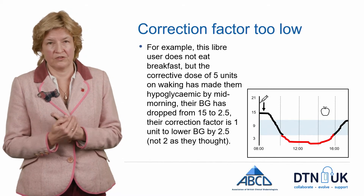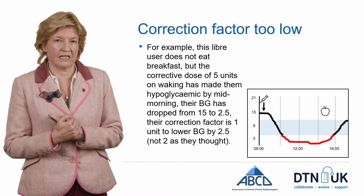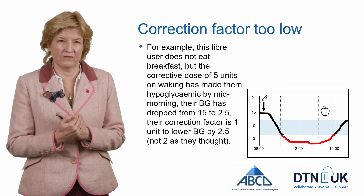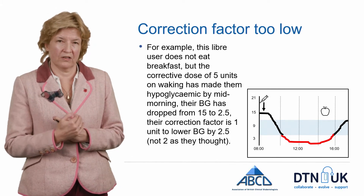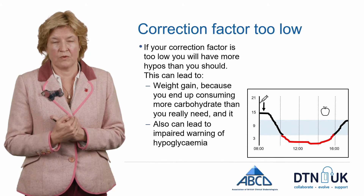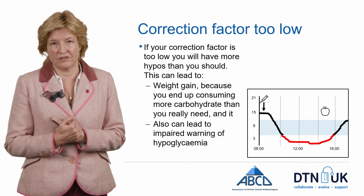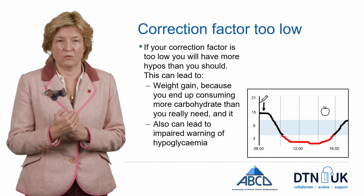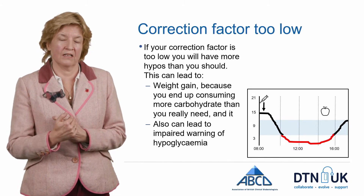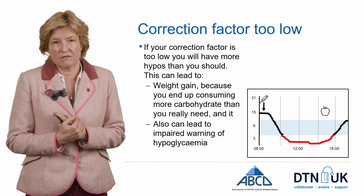In this example, a different user woke up with a glucose of 15 and thought they needed 1 unit to bring their glucose down by 2. But if you look at the actual drop, it's bigger than that — the drop is 12.5, going from 15 down to 2.5, so each unit dropped their glucose by 2.5, not 2 as they thought. If this happens repeatedly — if you follow the pump's advice but end up hypoglycemic — it means your correction factor is too low. In the long term this can impair your warnings of hypoglycemia and may also cause weight gain, as you'll be consuming carbohydrates to treat repeated hypos.